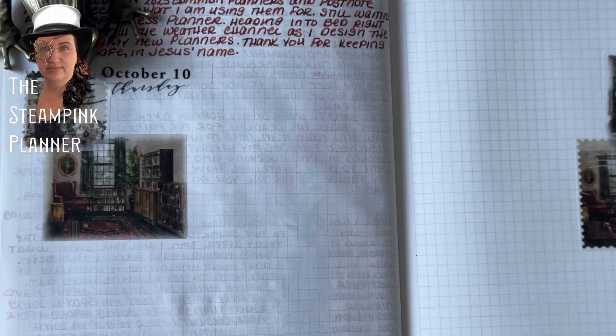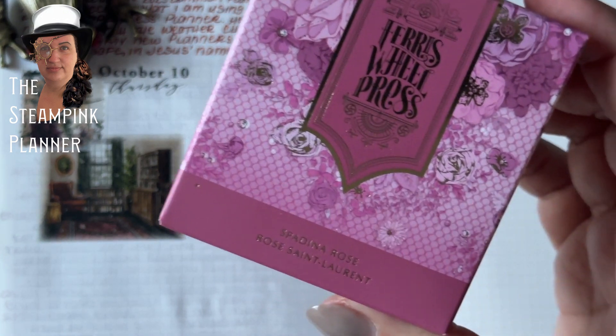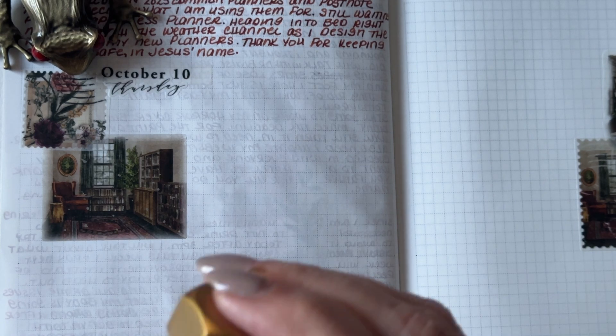Hello, this is Rebecca, the Steampunk Planner.